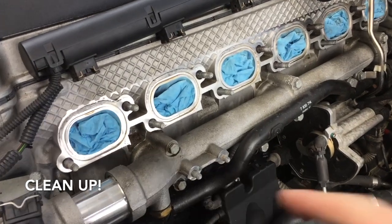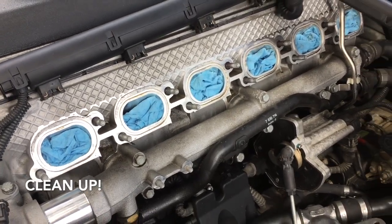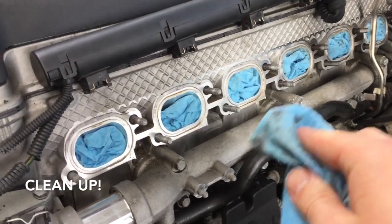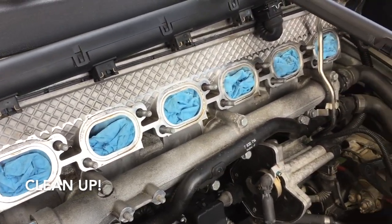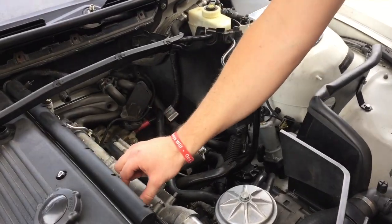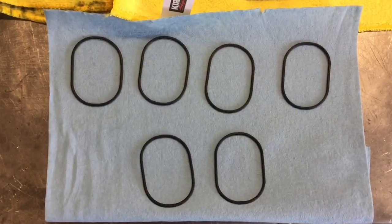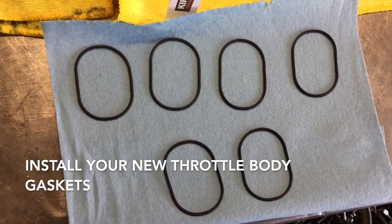It's cleanup time — go ahead and plug your intake holes, get your carb cleaner, spray off and get everything nice and clean so you can eat off it. Take your gaskets and put them on the manifold.